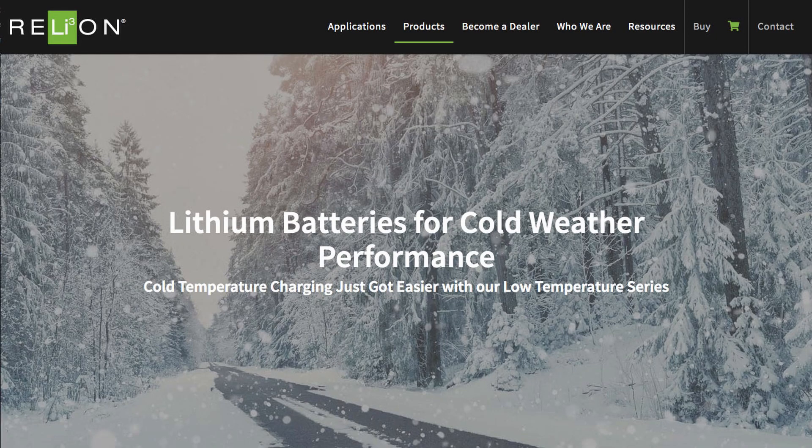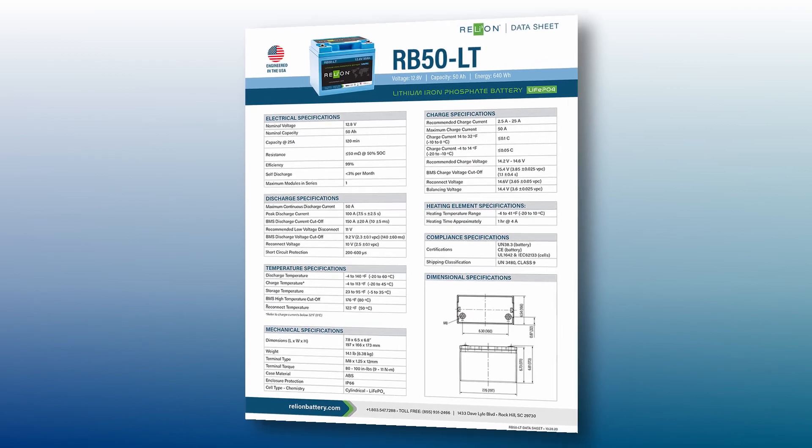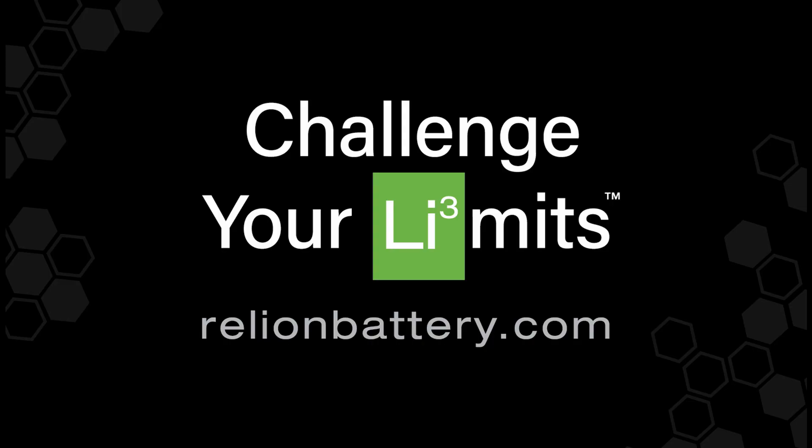Make sure you visit our website where you can find out more information and download the data sheets on all these new LT series batteries. If you have any questions or can't find your answer on the website, make sure you give us a call or send us an email.